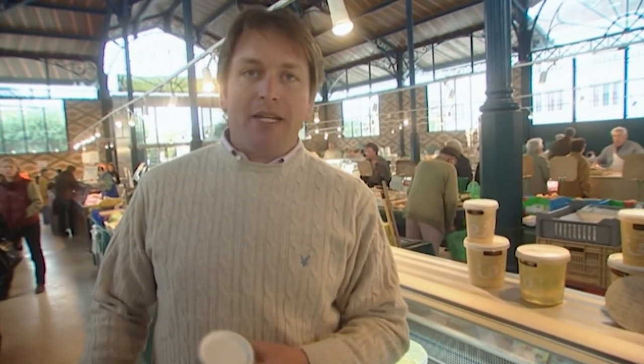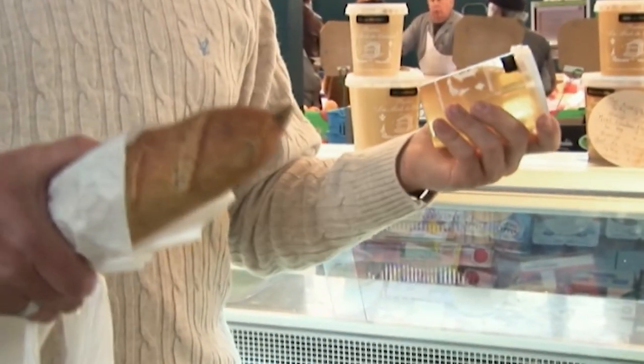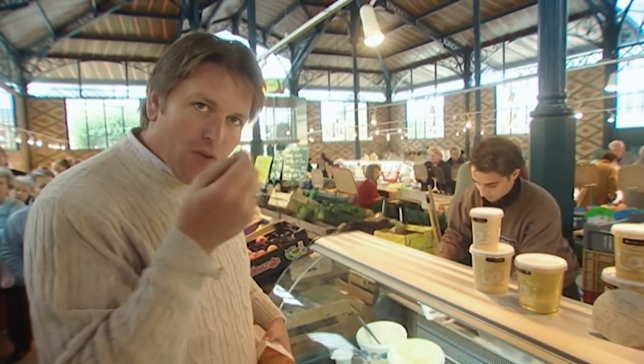So what I thought I'd do, instead of making an ice cream, is just literally mix together a touch of crème fraîche with a little bit of honey. You need really, really extra thick crème fraîche. Just gradually fold the honey through it.